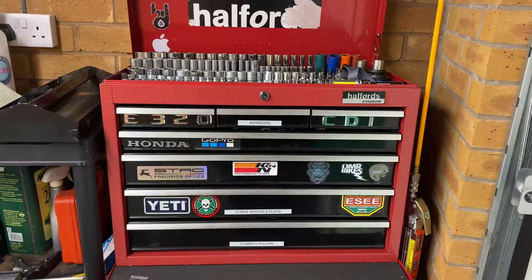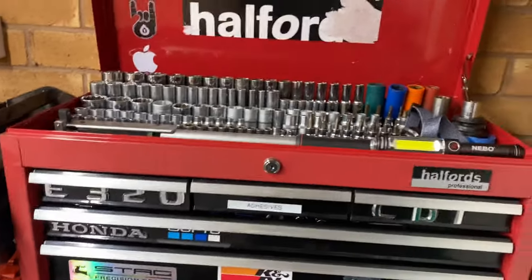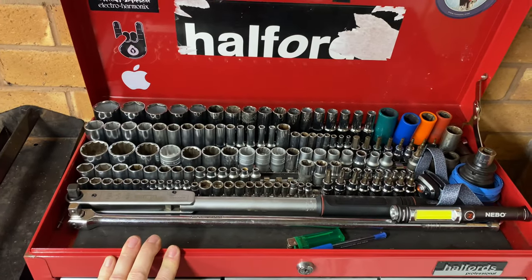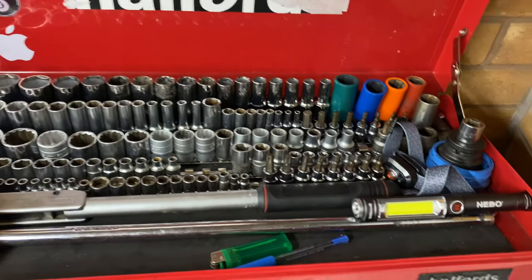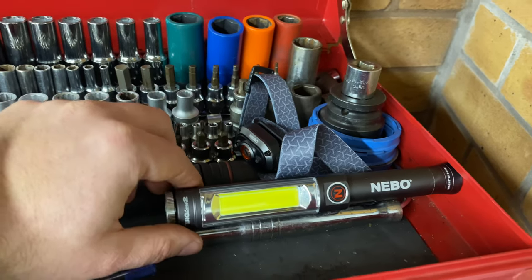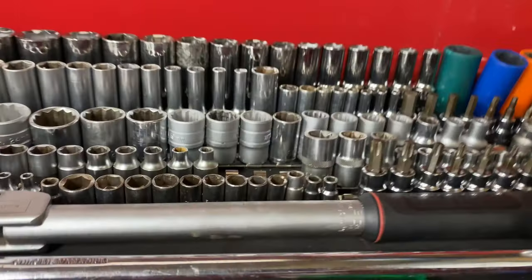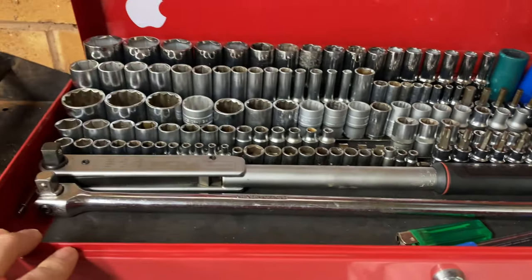This is my car toolbox, and I've spent some time organizing things so it's easy to find what I'm looking for. In the top I've got my sockets and a Brittle torque wrench which fits in the top nicely. I also have a Nebo torch with a Cree LED strip light that's either white or red — it'll flash red as well — plus a torch on the front. There's a half-inch breaker bar and a half-inch torque wrench.